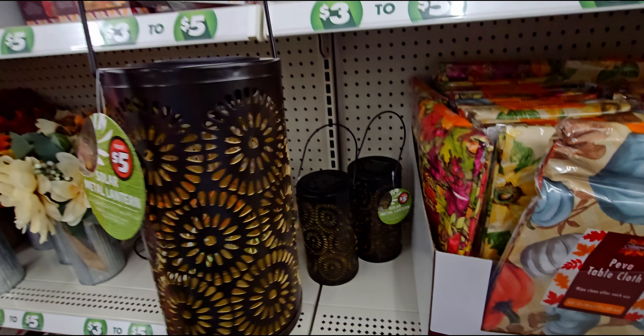Then they have this pumpkin patch little wheelbarrow — this one is five dollars. You could put pumpkins or florals in it. This is so much fun! Over here they have a whole little centerpiece already done up with a really cute jute ribbon, also five dollars.